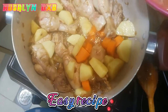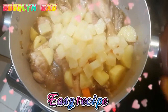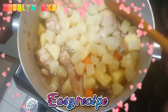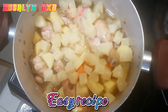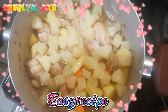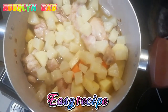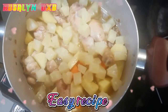Pineapple chunks with sauce. Then let's add the milk evap. It's called chicken with pineapple.